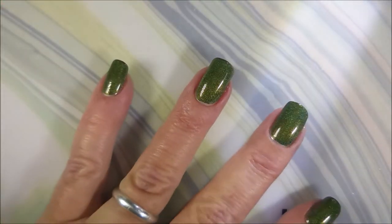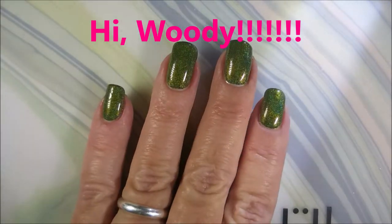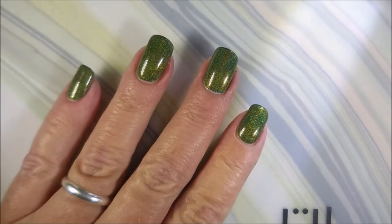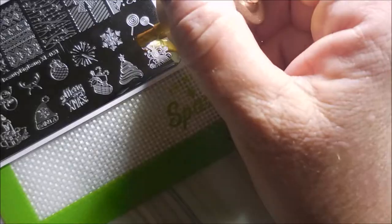These polishes almost put themselves on your nails. They're just so smooth and so easy to work with. Very little cleanup — they stay where you put them. I love it. I'm gonna be using this Beauty Big Bang XL 031 plate today, my Nicole Diary NS03 gold stamp and polish, and the Beauty Big Bang scraper and stamper.